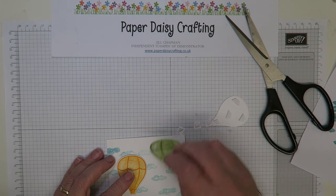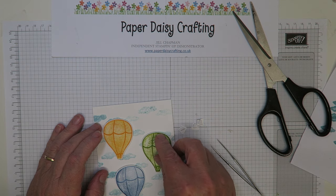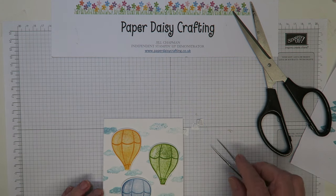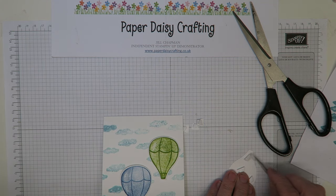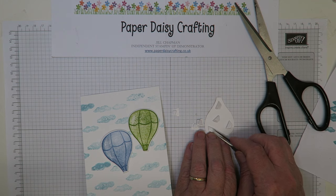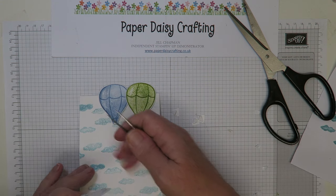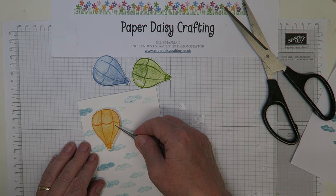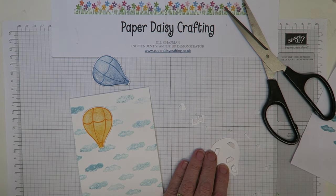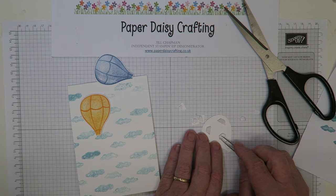I didn't put any sentiment on this card, though you could if you wanted to. So we just need to work out where the balloons go — I've got one in Mango Melody, one in Granny Apple Green, and the one we just made in Blueberry Bushel. I think they'll go about there. Taking off the backing on the dimensionals and placing them down.